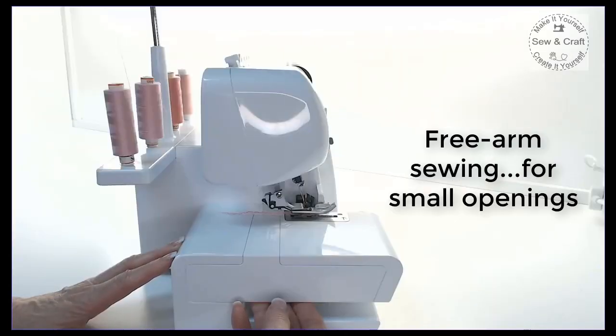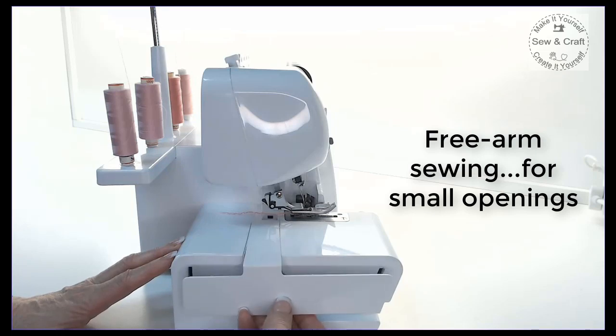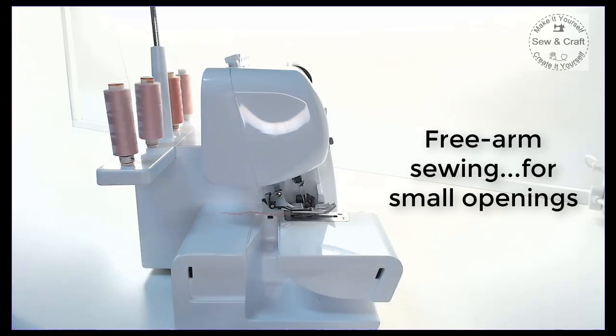To overlock small openings, simply remove the side cover to reveal a free arm for those small openings.